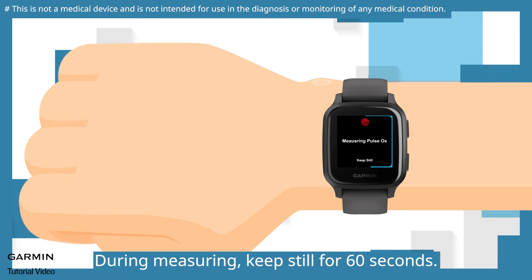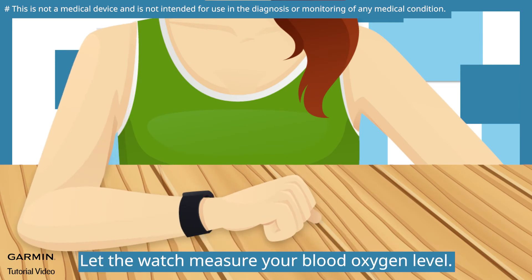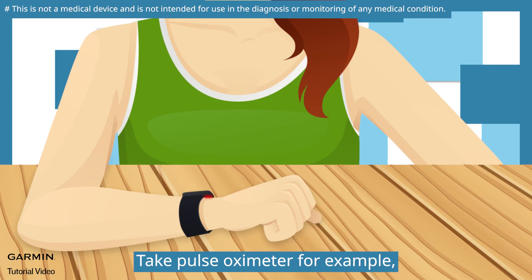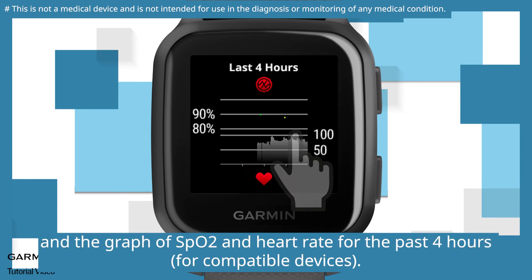And then you can start measuring your blood oxygen level. During measuring, keep still for 60 seconds. Place your arm comfortably at the same height as your heart. Let the watch measure your blood oxygen level. After measuring, tap to view more detailed data. For example, you can view your pulse oximeter reading and the graph of SpO2 and heart rate for the past 4 hours.